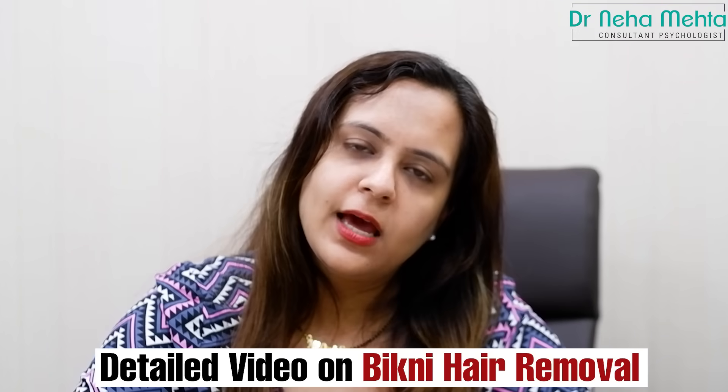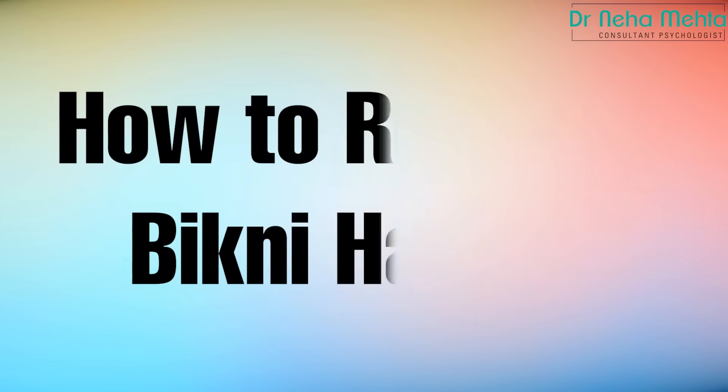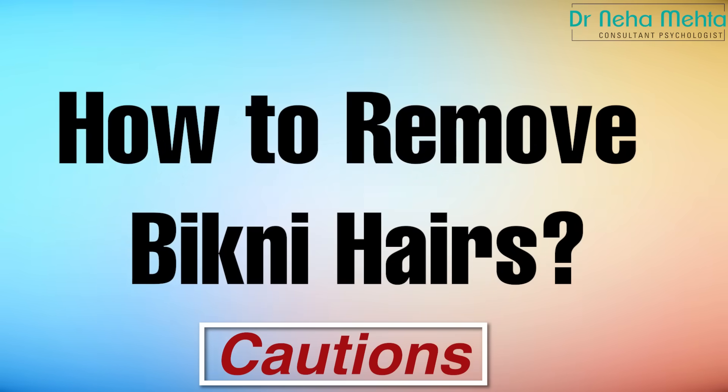I'm going to talk to you in detail. Hi, I'm Dr. Neha Mehta. I'm a sex counselor and I've been in practice for many years. Today I will tell you about bikini hair removal and how to do it correctly in detail.